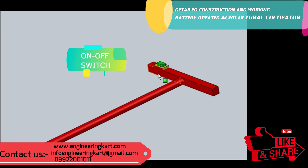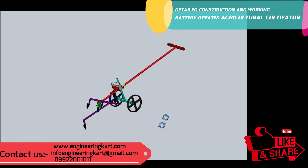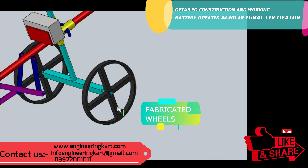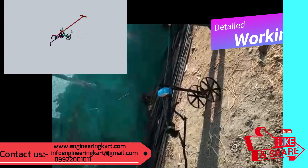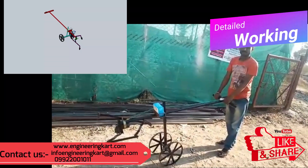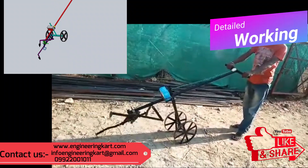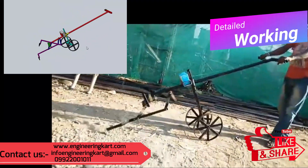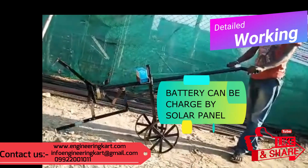An on-off switch is given on the handle so that the machine can be started and stopped as required. The fabricated wheels are developed as per the crop type and can be changed as per the farmer's requirement. The video is showing the testing and working of the developed model. This model can also be operated using a solar panel — the battery can be charged continuously using a solar panel.